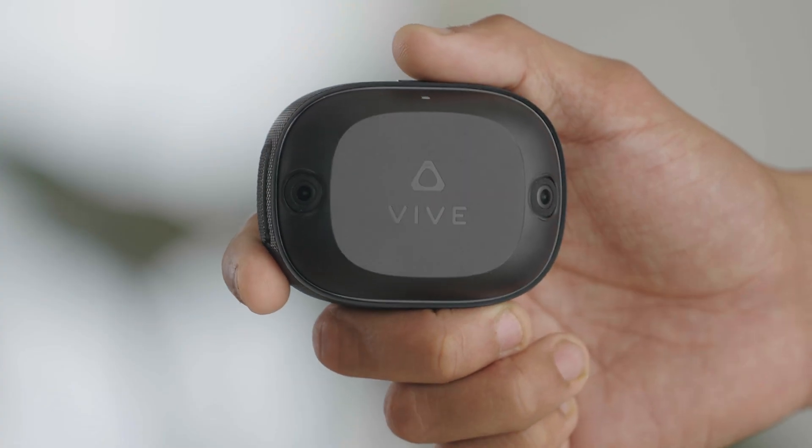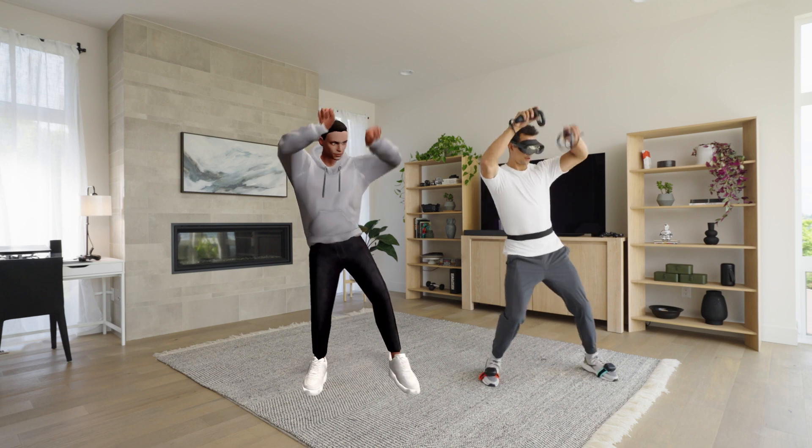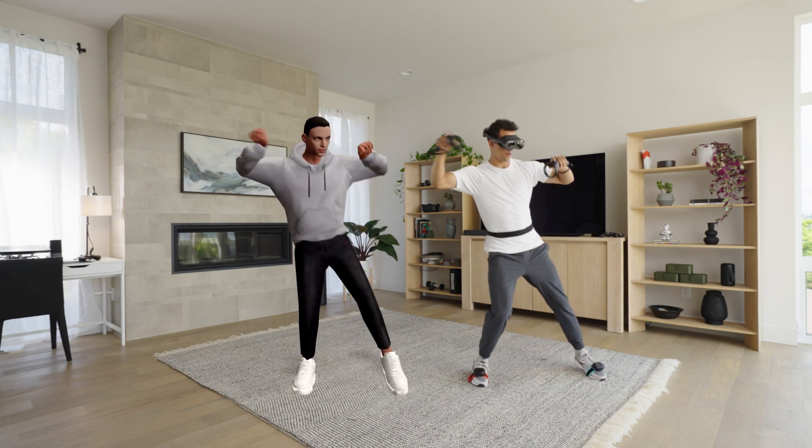The Vive Ultimate Trackers are here. Let's explore eight features of the new product and get a deeper understanding of how precision 3D tracking can be useful to you.